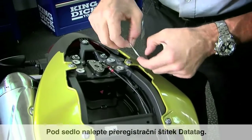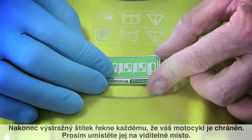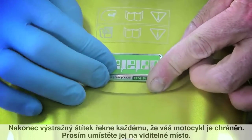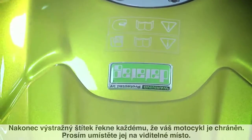Apply the DataTag re-registration sticker under the seat. Finally, the DataTag warning label tells everyone that this bike is protected — please apply it in a conspicuous place.